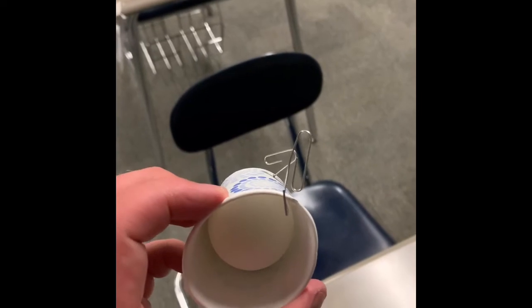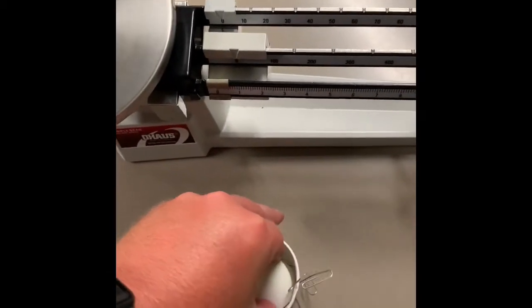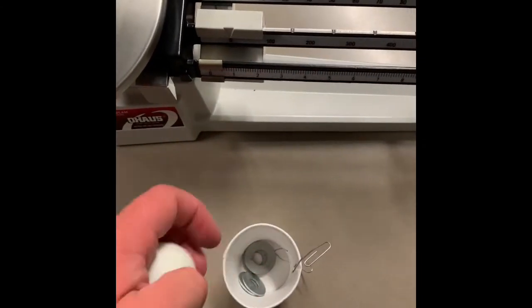All right, so here's prototype B. It's gonna ride with the two paper clips going on it. The bowl is inside, and we've got some washers at the bottom.